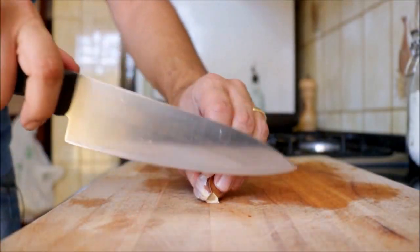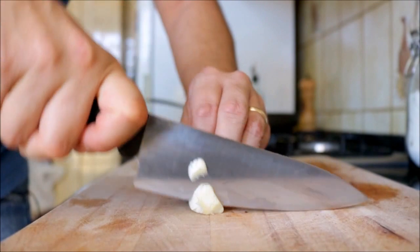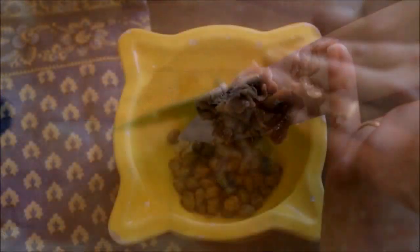Now let's add a quarter cup of drained capers and about six anchovies — I'm going to roughly chop those. Then add a quarter cup of fresh parsley and start pounding everything together.